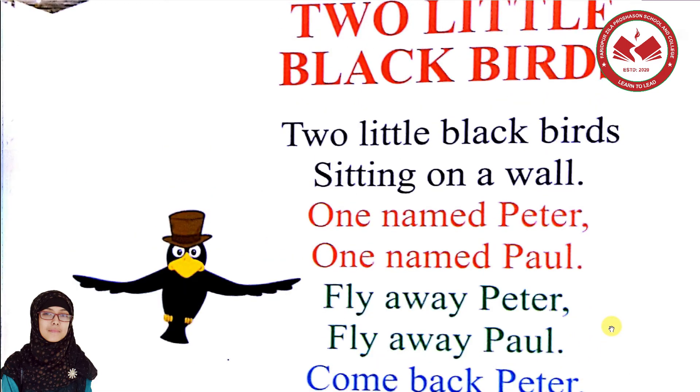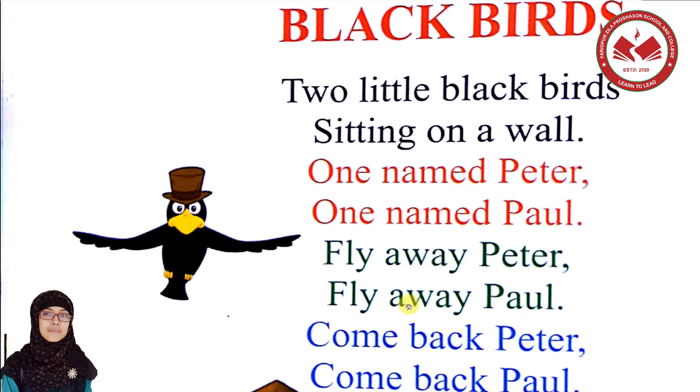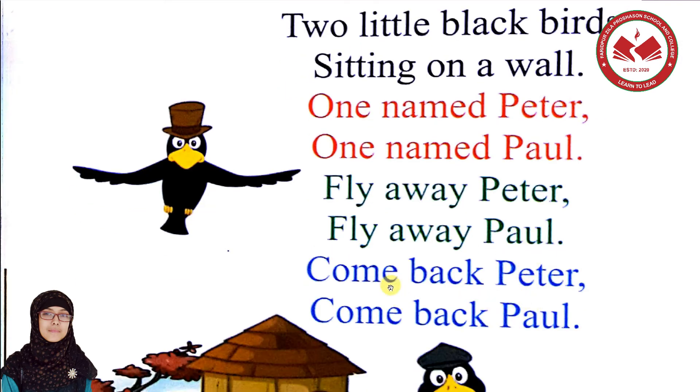Excellent! Two little black birds sitting on a wall. Excellent! One named Peter, one named Paul. Fly away Peter, fly away Paul. Come back Peter, come back Paul. Very good, excellent! You are very good. Let's do this video — you can practice!